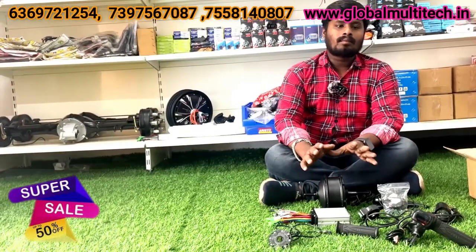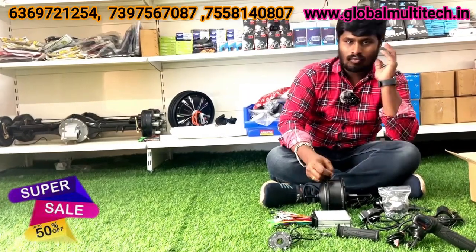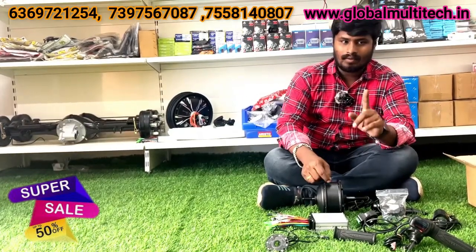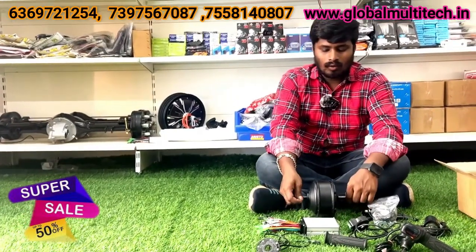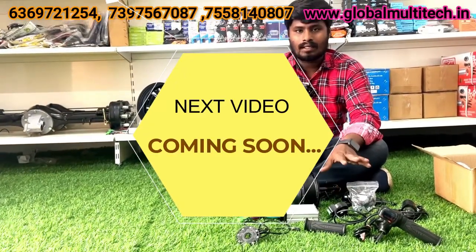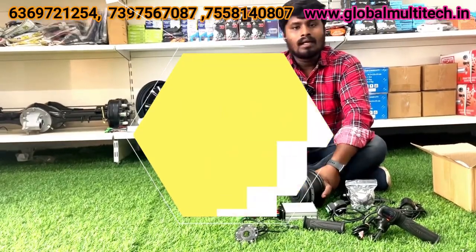So if you look at the video first, you can book it. Suppose if you have a phone — if you are busy, you can go to www.globalmultitech.in. You can go to the website. So if you look at the connections, you can check the connections. If you look at the motor, you can find the connection. Let's see.